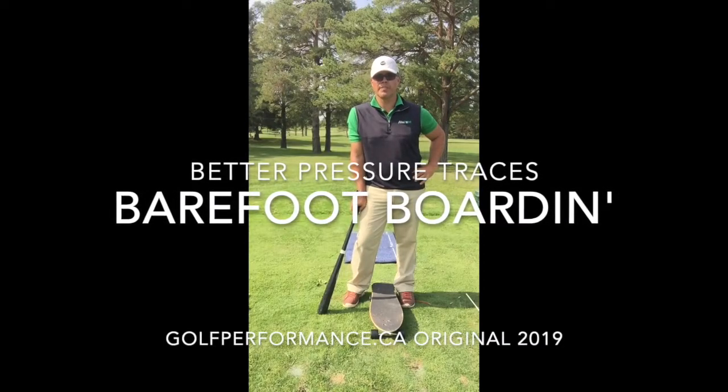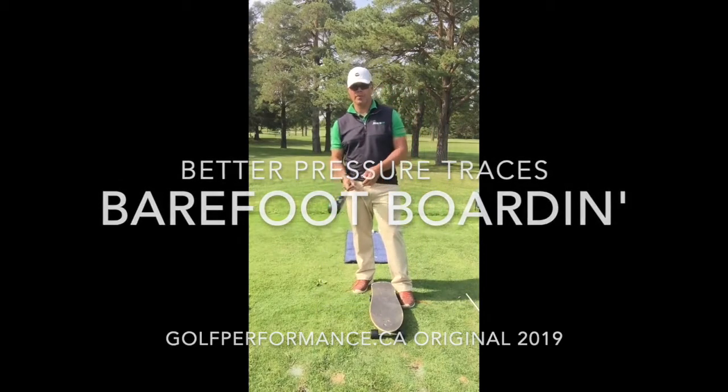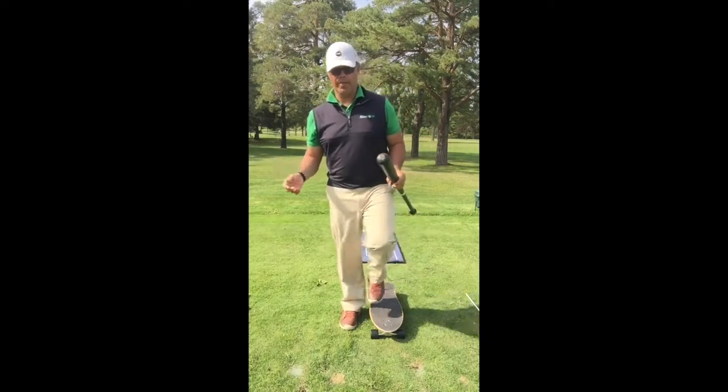Hi everyone, it's Mark Elliott from GolfPerformance.ca. Beautiful afternoon here in September at the Sunnydale Golf & Country Club in London, Ontario, and I want to show you a little field drill that I think you can all benefit from today.